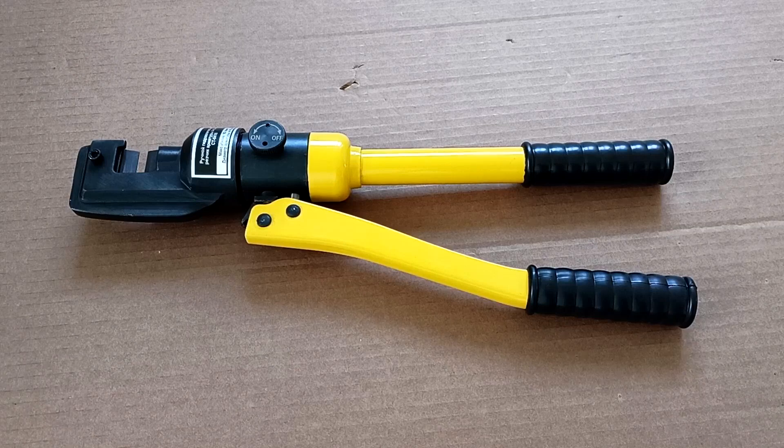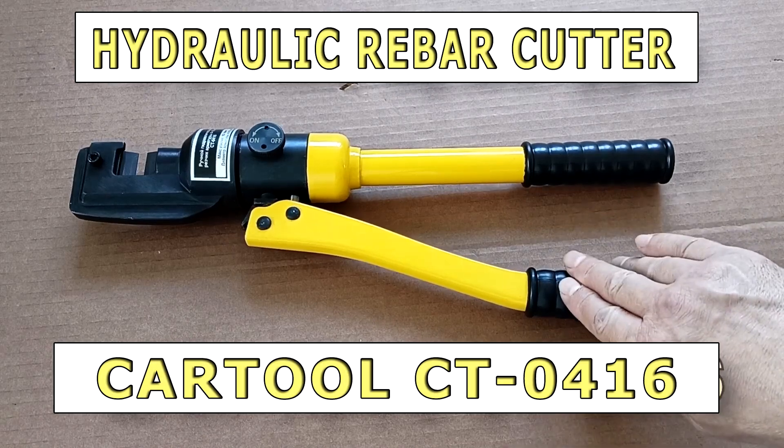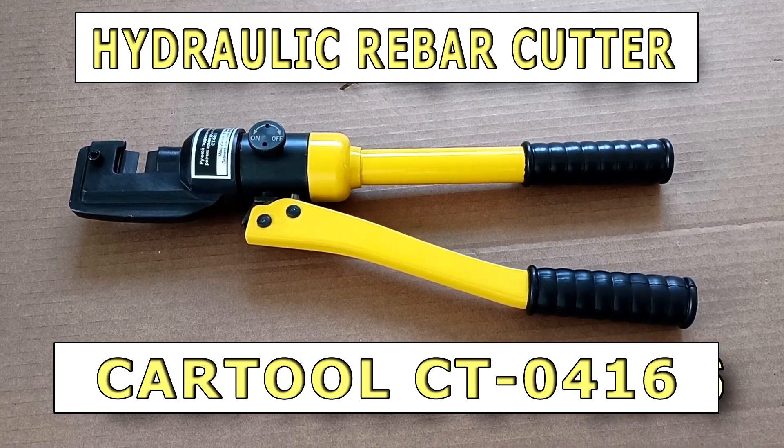Hi all, Igor Ekimov is with you. Today we will look at the rebar cutter from the Cartool Company — where to use it and how to use it.